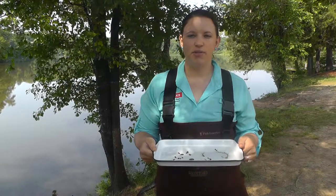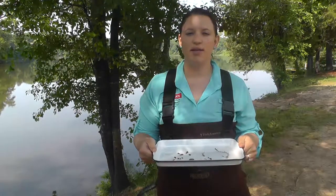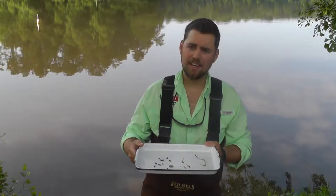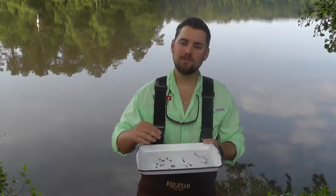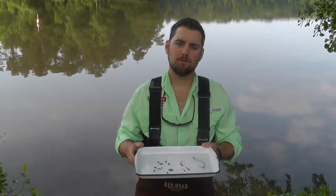As you're finding tubers, make sure you keep a running count at each site so that density estimates can be calculated later. Research conducted at North Carolina State University has found that tuber densities can range from just a few tubers per square yard to many thousand tubers per square yard.